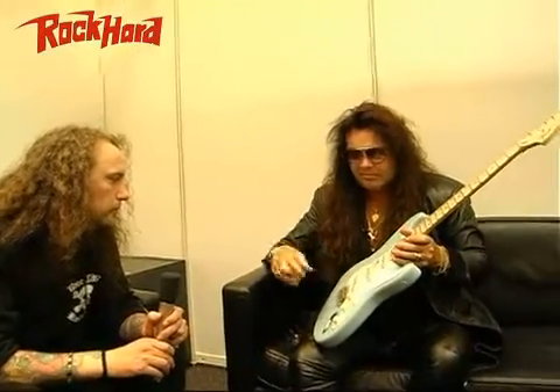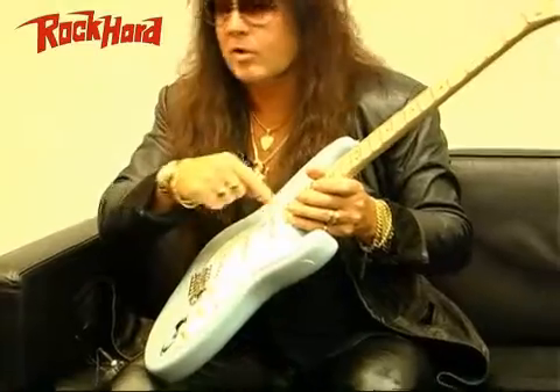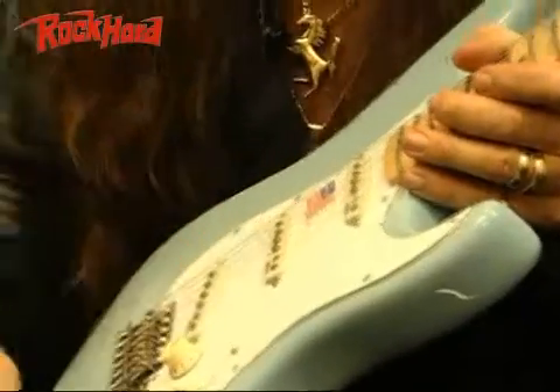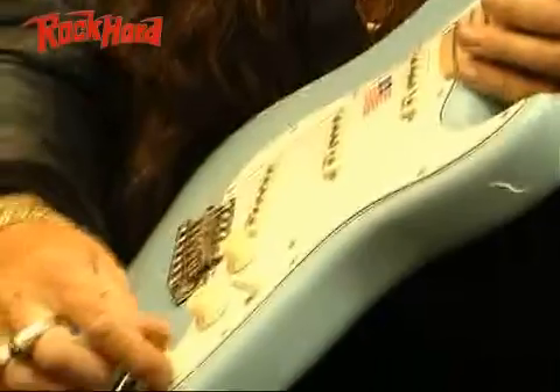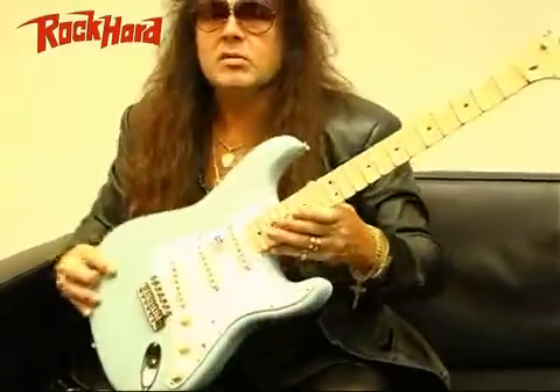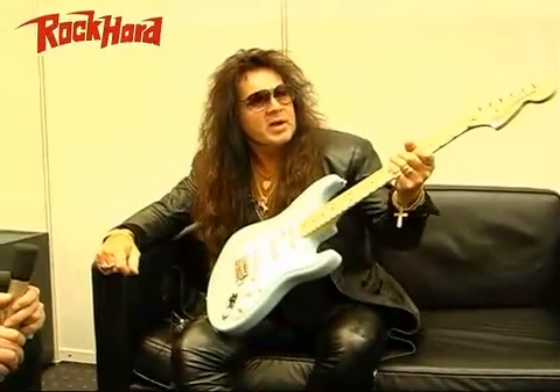Which I was part of — I came up with DiMarzio — and these two are Yngwie J. Malmsteen model pickups, which are based on that one but with a vintage staggering. Three-way switch and stock tremolo, as I said. It's an unbelievable machine. You can do a lot of damage with this thing, so be careful.